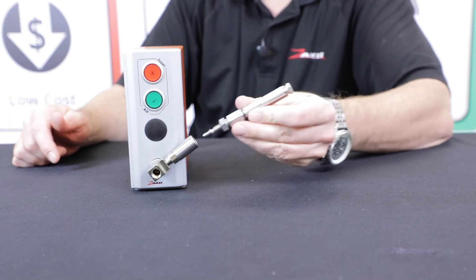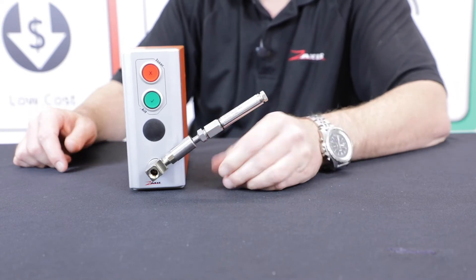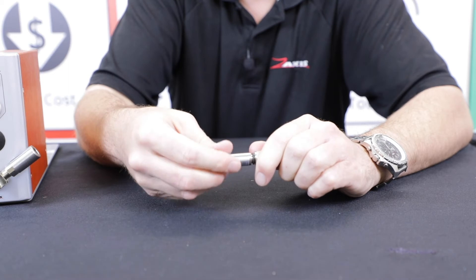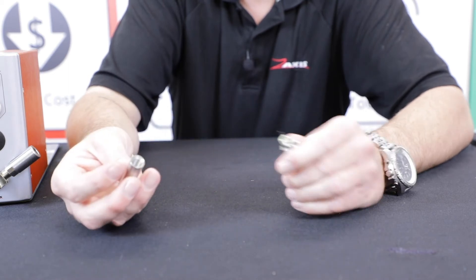So what a leak standard is is just a calibrated orifice. When I unscrew this protective cap, you can see right here — we have two different styles. This is a crimp style, so say this was supposed to be made at 10 cc's at 3 psi — we'd have 3 psi supplied to it and we keep crimping this down while it's flowing through our flow meter.